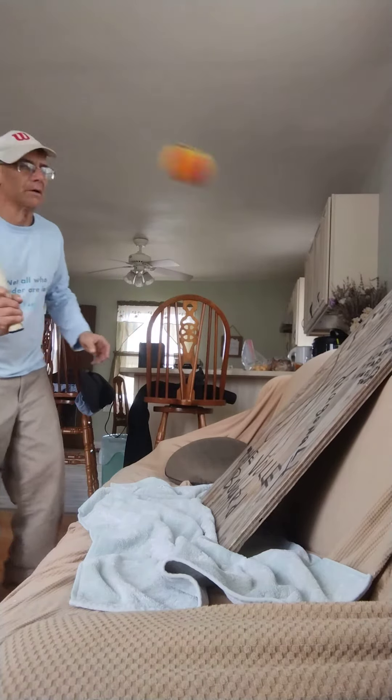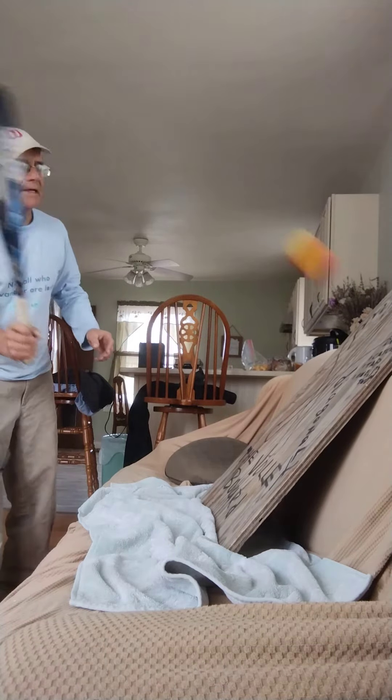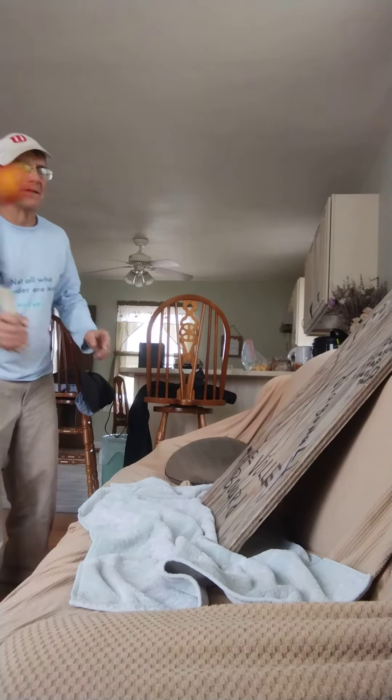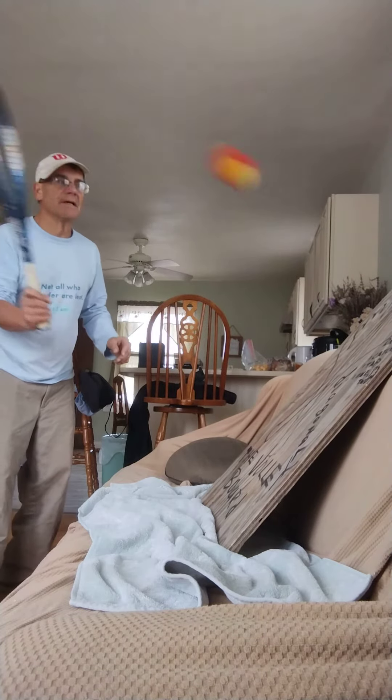Especially in the winter season — in Wisconsin, I know if you're playing tennis you've got to be in a warm climate. If you want to get good, you've got to play all year round. But if you're in Wisconsin and want to practice tennis at home, this is a good way to do it.